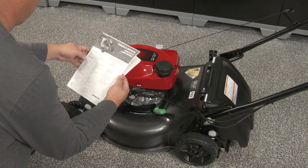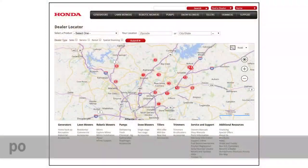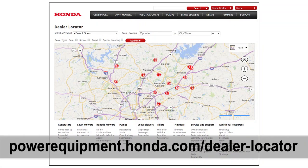For complete information regarding the operation of your HRN216 PKA model lawn mower, refer to the owner's manual or visit your local Honda Power Equipment dealer.